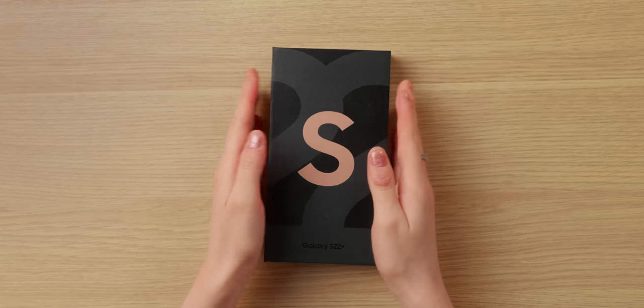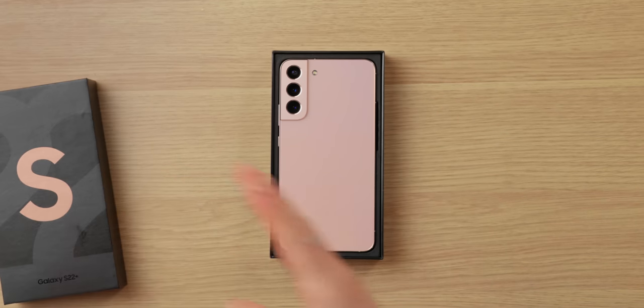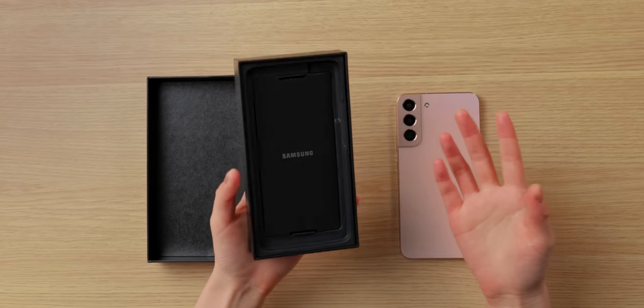So let's just open this up. This is the S22, and there is nothing else in the box — no brick or anything. The price of the S22 series stayed exactly the same as the S21s when they first launched, which is pretty nice.